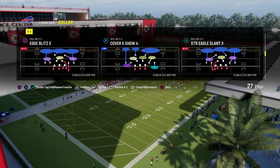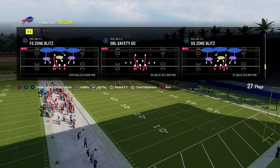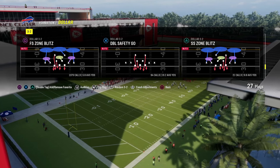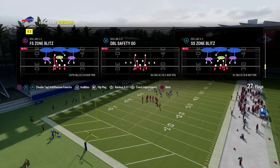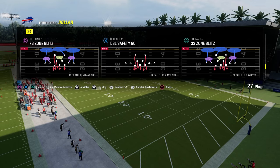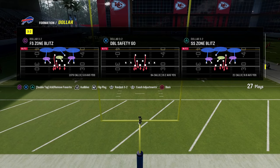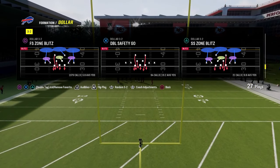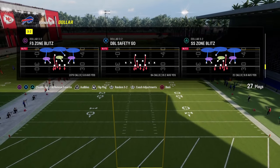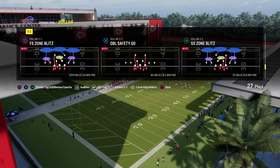If you want to get my entire defensive e-book on this version of dollar defense, it is on my new website school.com. For just $10 you get access to all of our e-books and the entire community. The first 500 people to sign up will get free film reviews where I'll analyze your games and provide actionable feedback. That includes this double safety dollar defense, which is probably the most versatile defense in the entire game. Link is down below.